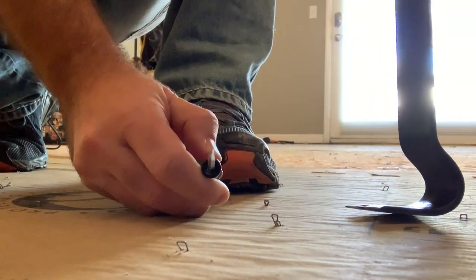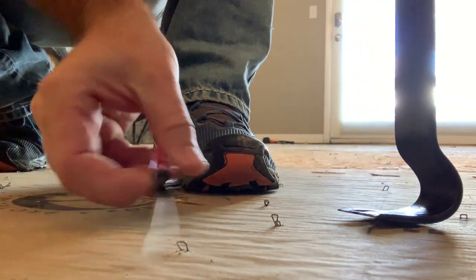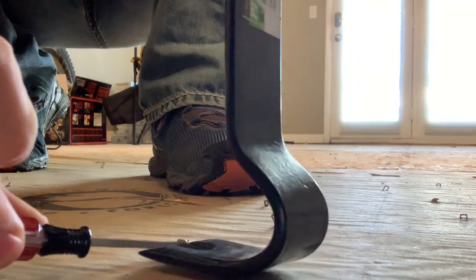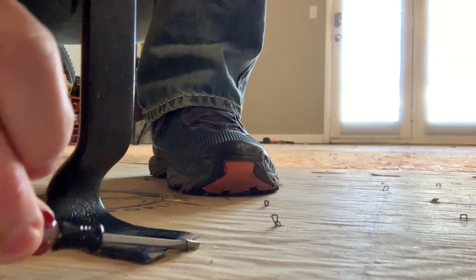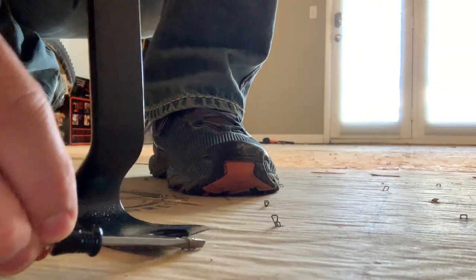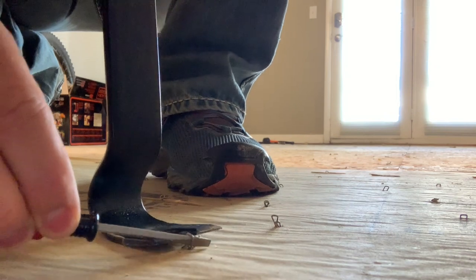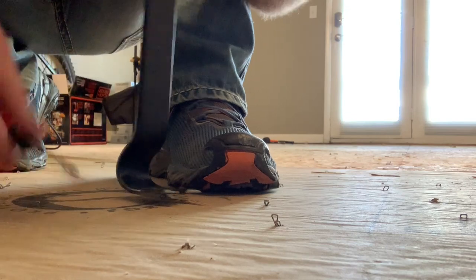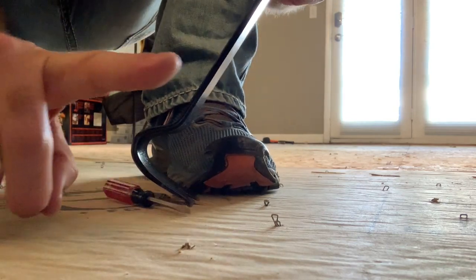Now I want to show you first with a little screwdriver and the claw. It's a little bit more difficult to get the screwdriver into this place, but once you do you can use the claw and just pry right up with the screwdriver. Boom — your staple's out. Not my favorite way.